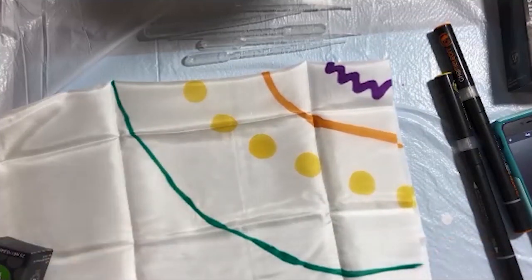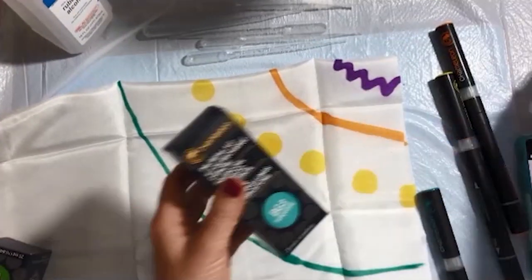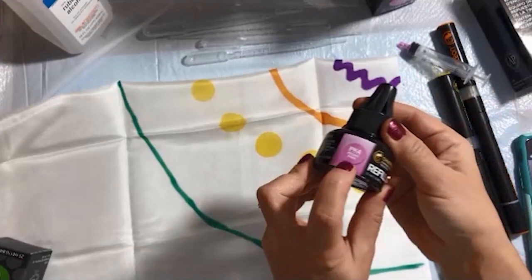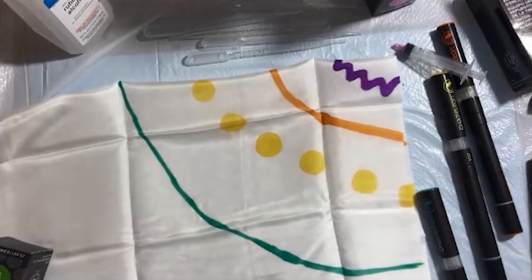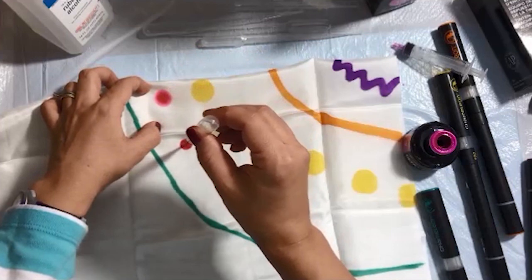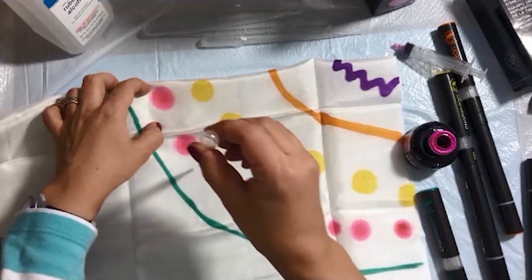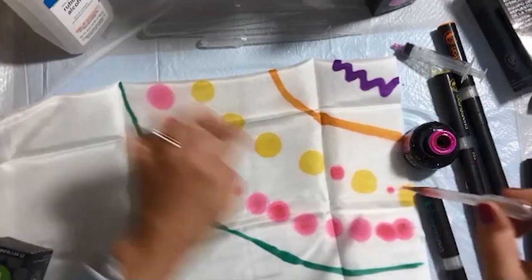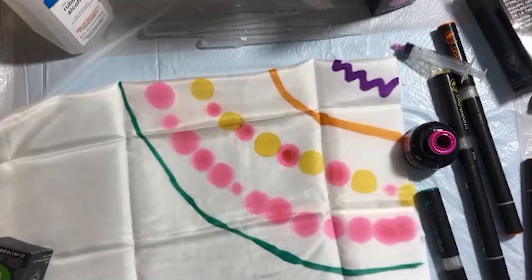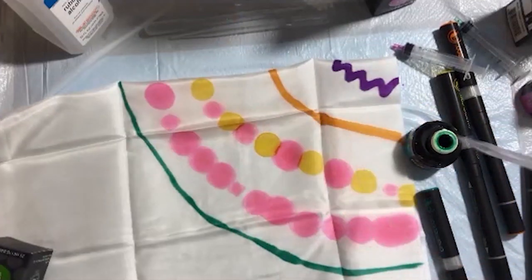I'm making sure that line is thick enough and has a chance to bleed through. Next I'll be using some reinkers — here I'm using the Peony Pink, which is PK4 I believe. I'm using droppers instead of syringes since the reinkers come with syringes, but I found it easier with droppers. I'm adding a dot pattern, and with the reinkers it's easier for the ink to bleed through all of the layers. I'm adding some more around in the middle of the yellow.